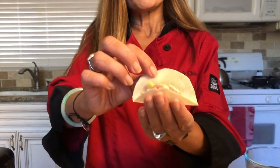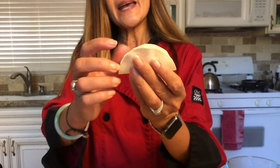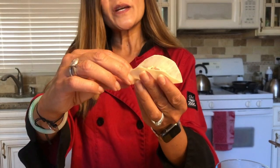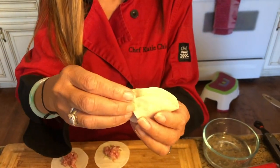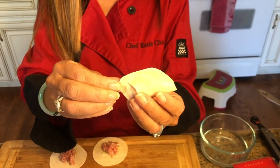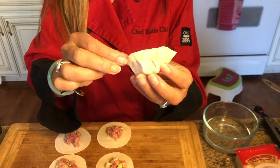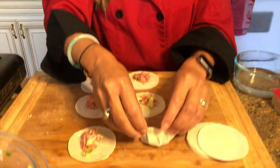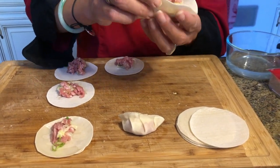Take the dumpling wrapper and make a half moon shape. Then make little pleats — take the front half of the moistened wrapper, make a little pleat, pinch it, and press it against the back half. Just pinching and pressing. If you're intimidated by the pleating, you can just make a half moon shape — that's totally fine. My mother was a seamstress, so she was amazing at this, and it took me many years to master the pleating. You can also buy a tool that presses the dumpling closed.